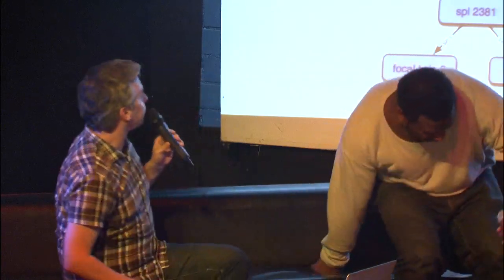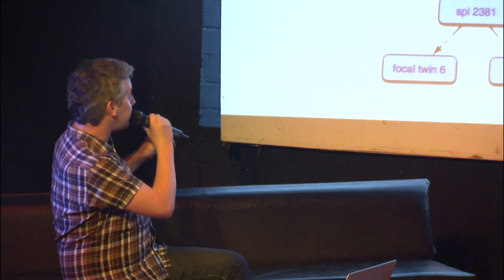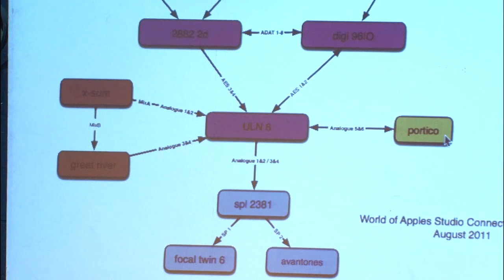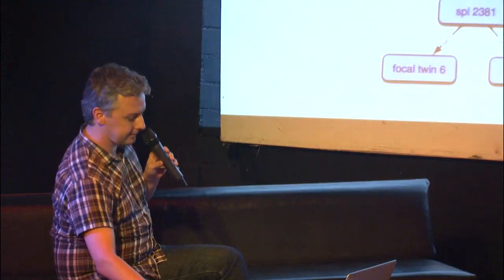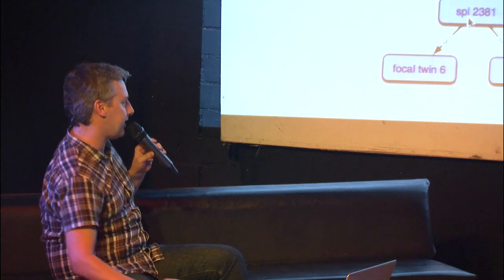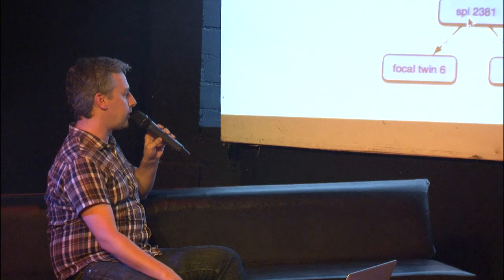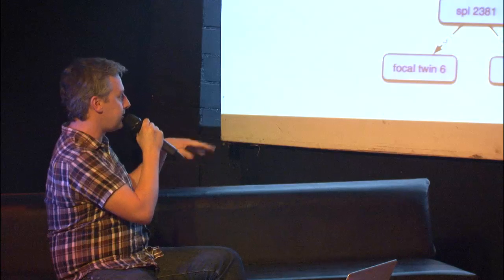This is my 'how I remember everything is plugged in' diagram. The centerpiece is a Metric Halo interface called a ULN8. Everything pretty much plugs into there, and then the speakers are plugged in through an SPL control box. So that gives me the kind of control center equivalent that you'd get in a mixing desk. This ULN8 is a really brilliant interface made by an American company called Metric Halo, and that's the centerpiece of everything I do.